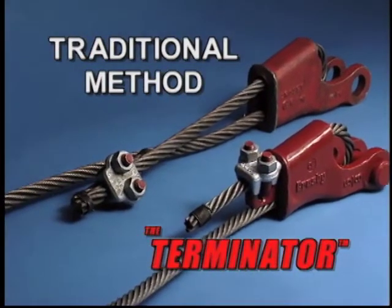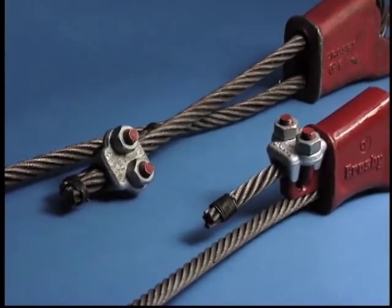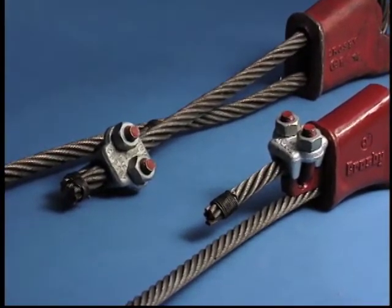With its many innovative design features, the Crosby Terminator offers the user an advantage over the more traditional methods of terminating wire rope with wedge sockets.